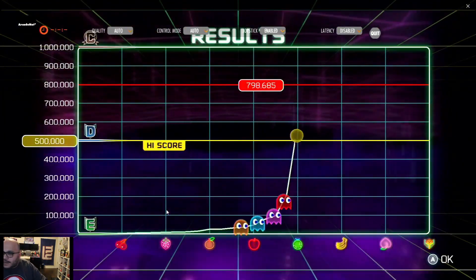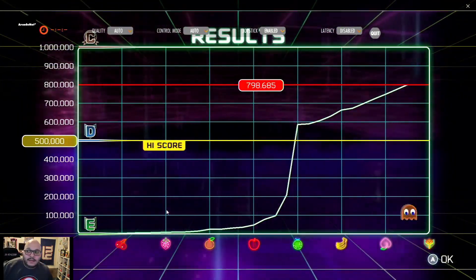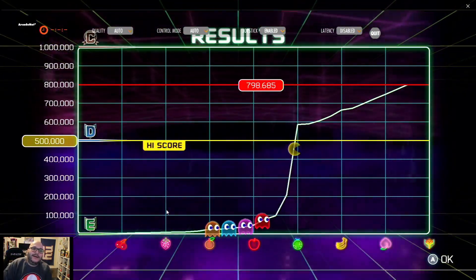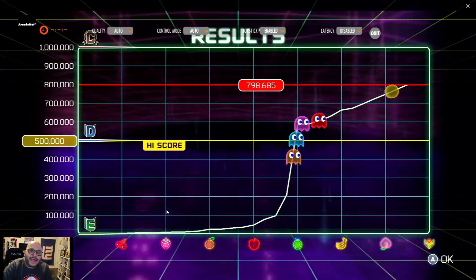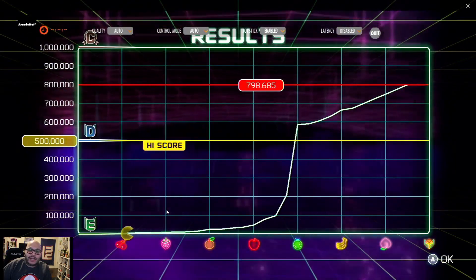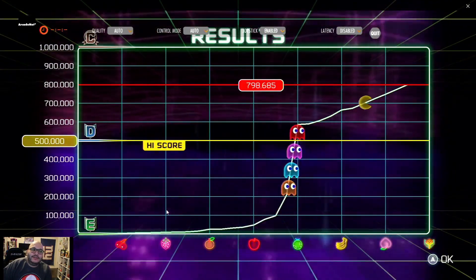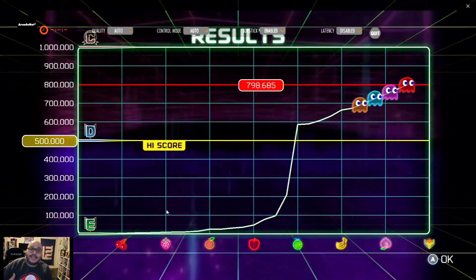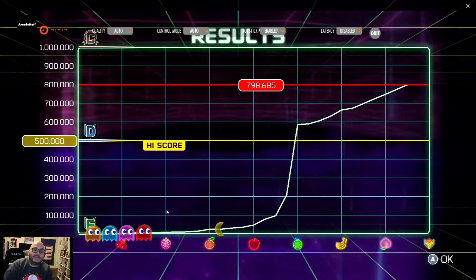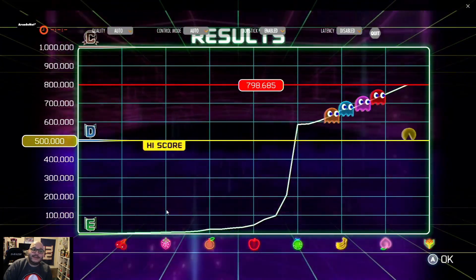So there you have it guys — that is the Gamer Pro or the Gamer Mini on Arcade Net Link. It's really simple, it's really cool, and I think you guys will enjoy it. It really adds a level of excitement to your sticks. You can play modern games, you can play classic games like Pac-Man or Missile Command, just to name a few.